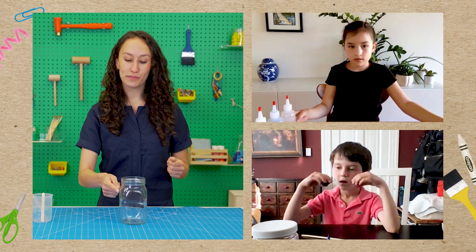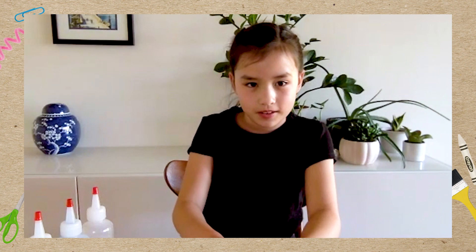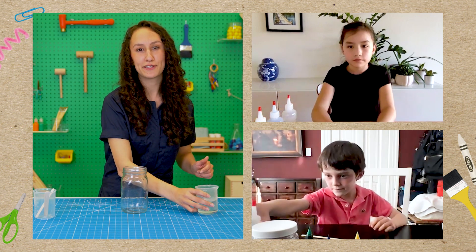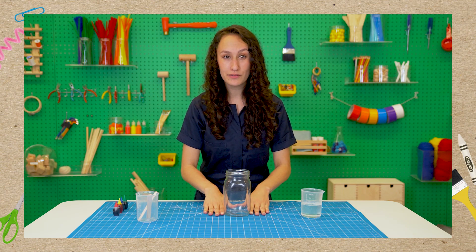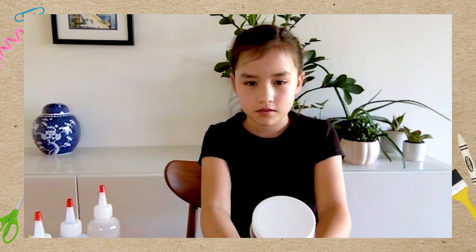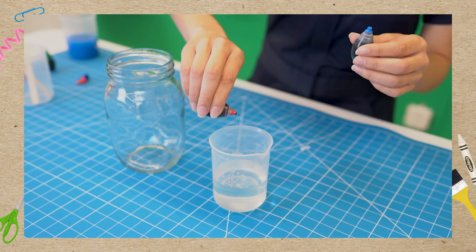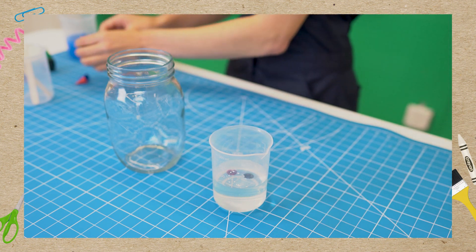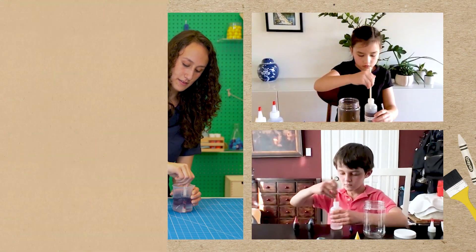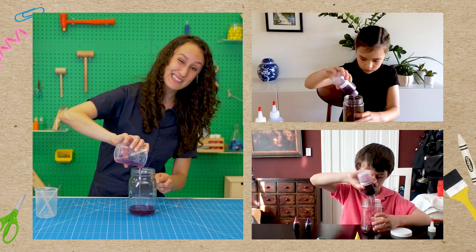We need to start with the densest liquid, which will be at the bottom of our jar. It's corn syrup — if you look at it, it's a little bit thicker than the rest, and you can tell by swirling it around. We want to make it the color of the bottom of the rainbow, which is purple. How do we make purple? Red and blue! So we're going to put one drop of red and one drop of blue into the corn syrup, mix it up, then pour it right in the middle of the big jar so it doesn't stick to the sides.